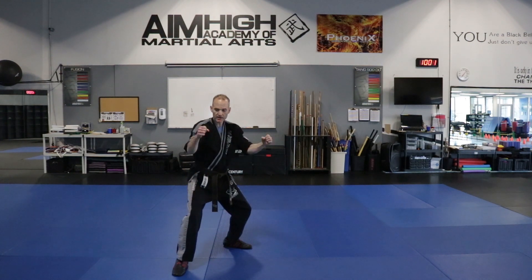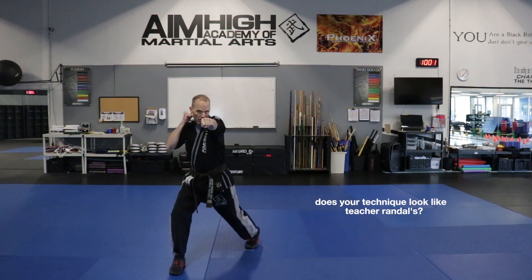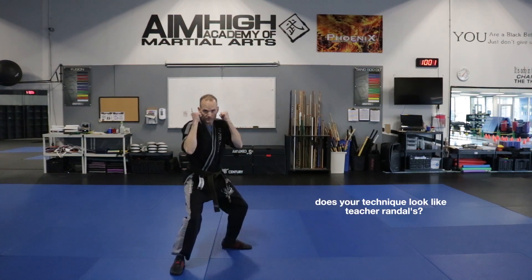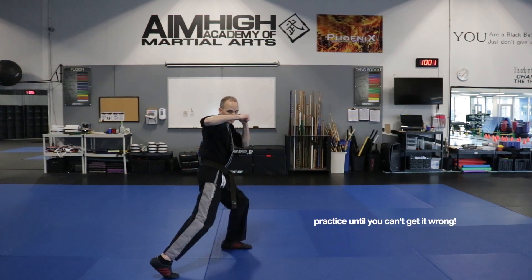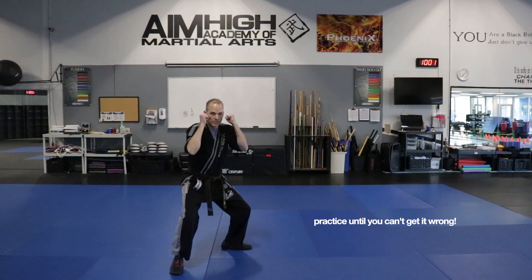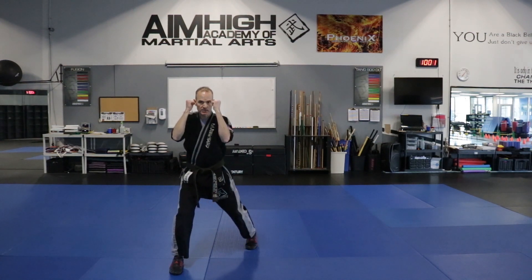So we got those knees bent, hands up. We're going to twist and jab and back to the face again. Twist and cross, back to the face. We're bringing that ball to the foot so you can get that power. Twist and hook and back to the face. Bending the knees, twist and stand up. Eye level and back to the face.